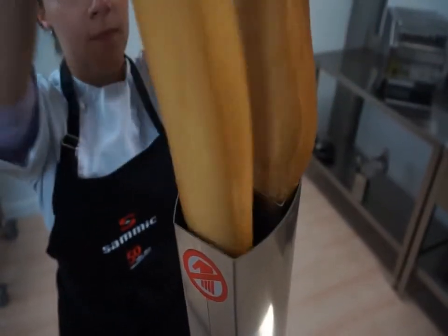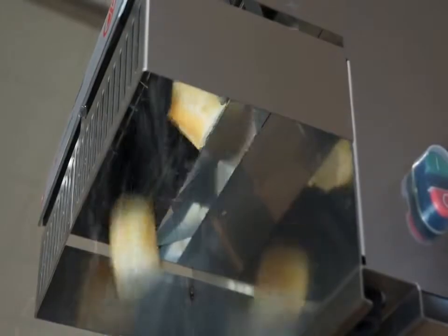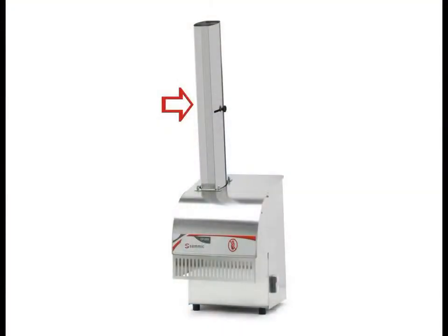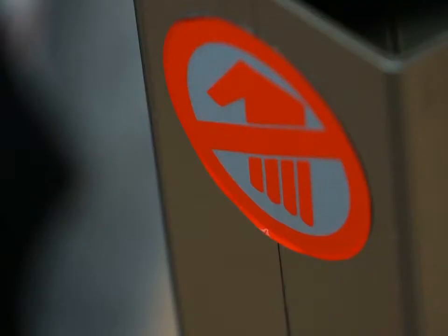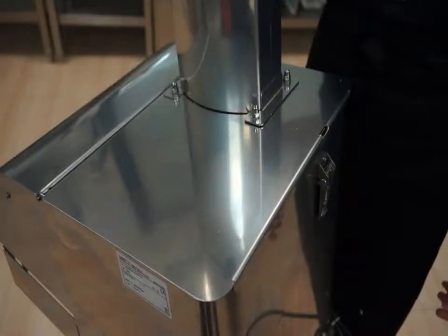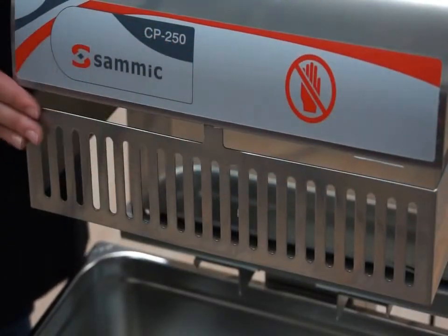As there is minimal contact with the product, the use of a SAMeC Baguette Slicer maintains the hygienic conditions. SAMeC Baguette Slicers have various safety mechanisms: the length of the feeding mouth prevents the hand from reaching the blade, the machine stops if the cover is open, and the grid in the outlet protects your hands.